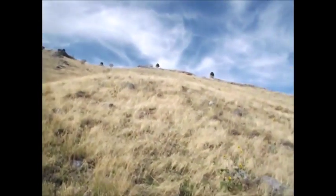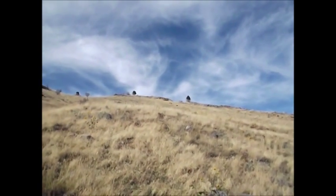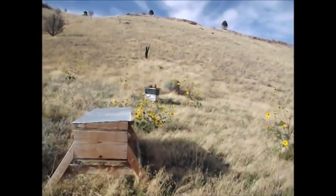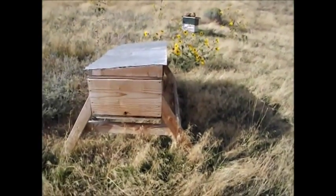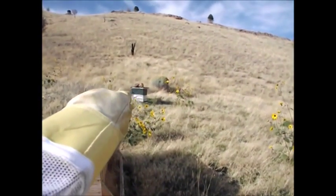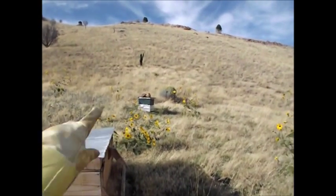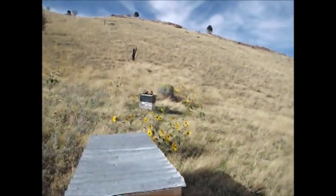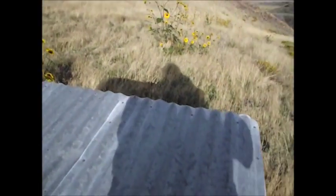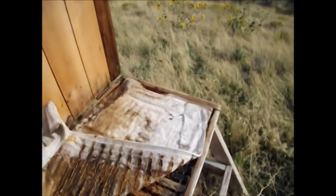Up here where the beehives are, let's go have a look at them. They both look like they're still active. I can't see the bees right well on the camera. That hive there came from that swarm I got out of the Westminster hive — the after swarm. And this hive here, you guys have probably all seen. Let's go ahead and see how much honey and stuff they've got.